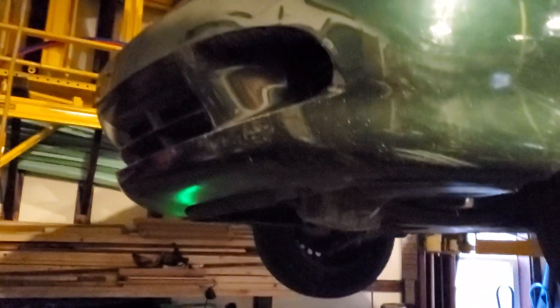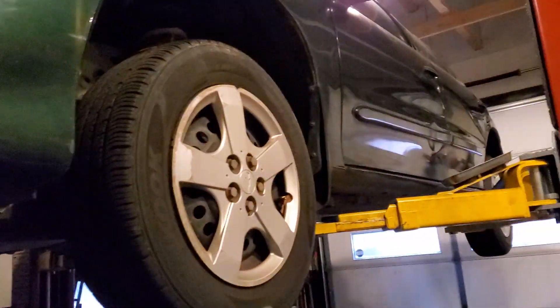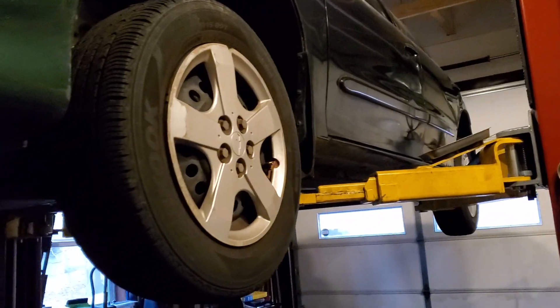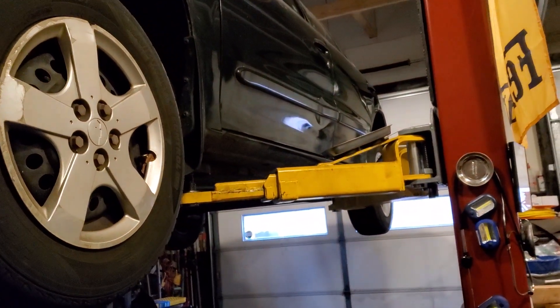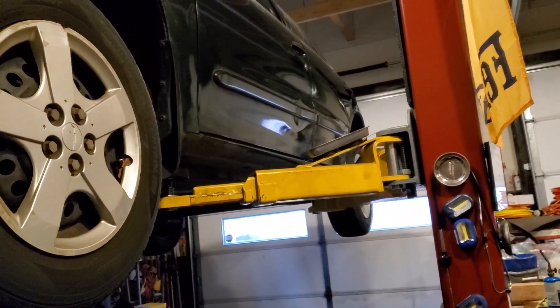Brian from GarageBahol. A customer brought me their Chevy Cavalier — they said there's no brake fluid in their master cylinder and they knew they had a leak in their rear brakes.